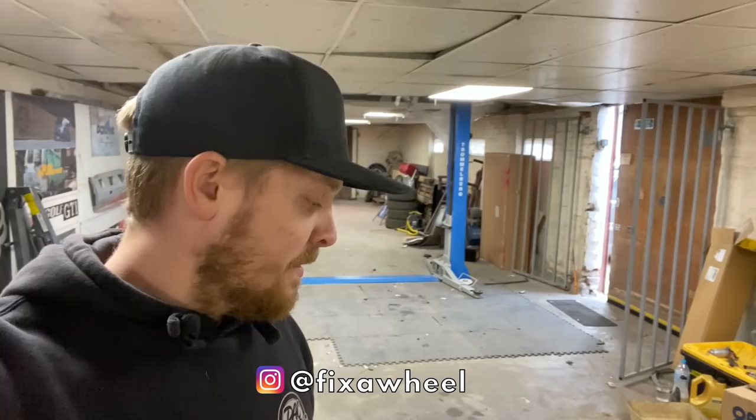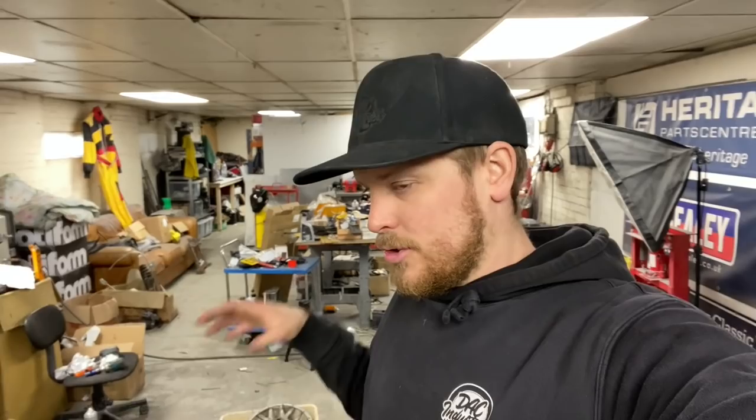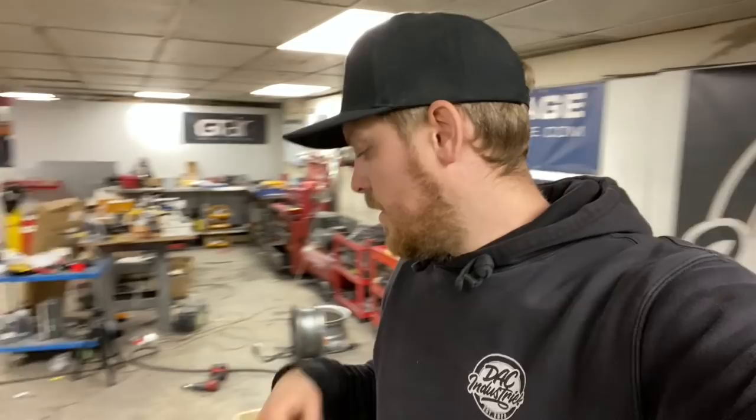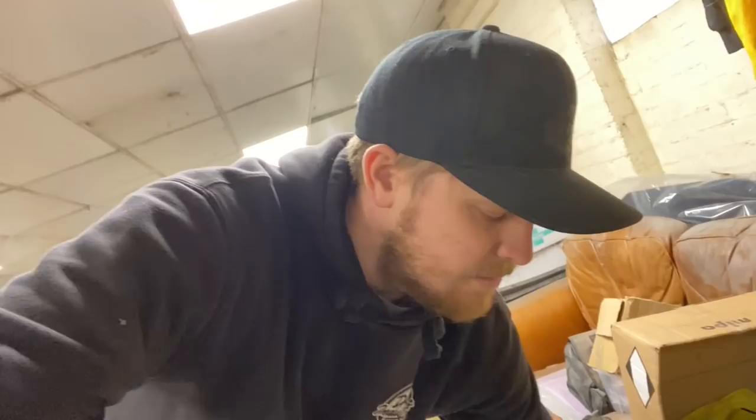I messaged my mate Jared at Fixer Wheel over in Loughborough and said I need your help — I want to paint them myself, clean them all up myself, but can you strip them for me so I've got a bare metal set of wheels to work with? He said no problem. So we're going to throw these in the car and head over to get them acid dipped and potentially get a little blow over with the sandblaster to key the surface up. I've also got seat bases for the new Fiesta Ares turbo seats that are off being trimmed, and we'll drop those at the powder coaters this morning too.